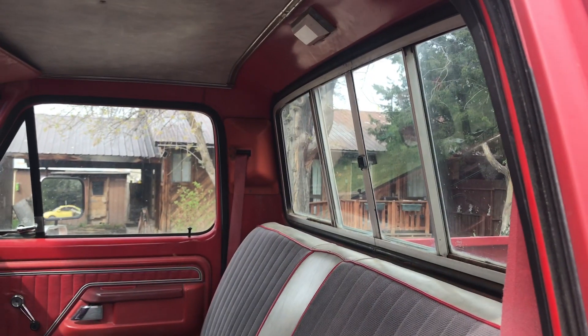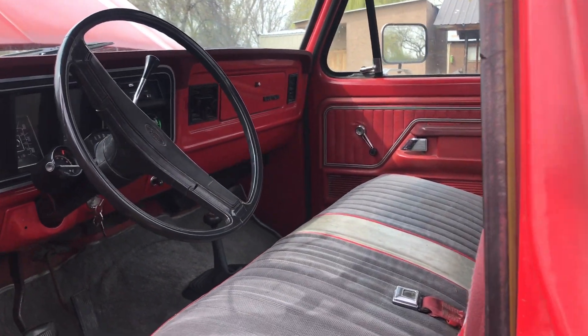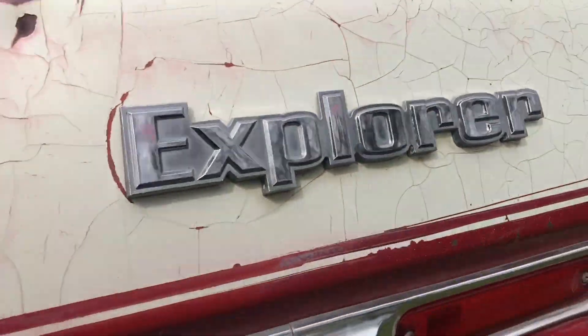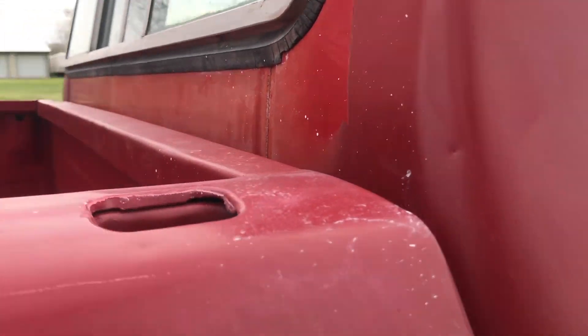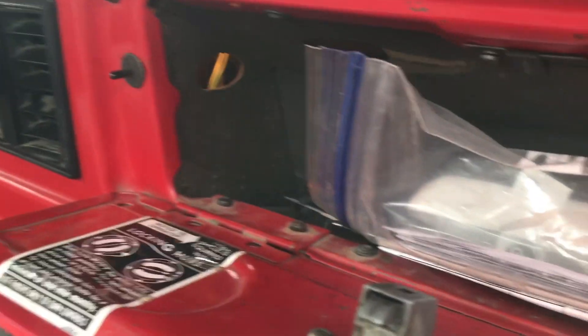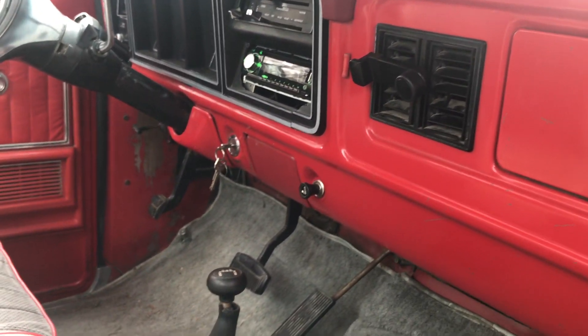Everything on this truck, even the light when you open the door still works. On the other side, you've got to kind of shut and burn, but on the other side it's even got the light on the glove box. You can see it right in there — unbelievable the way this truck, just everything on it works.